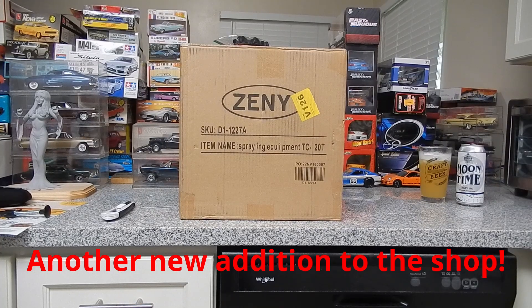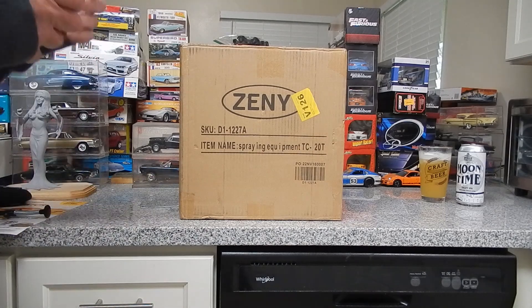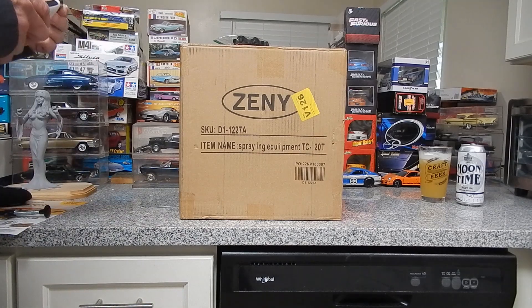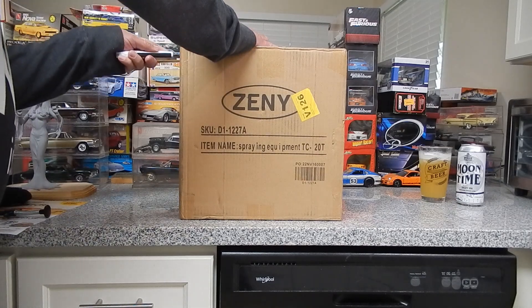Hey everybody, JD here once again — back not at the bench but at my bar because I got a new toy. It's a little bit too big to fit on the bench, so I'm opening it on my bar in my kitchen. Behind my bar is where my spray booth is. I'm going to open this up and take a look at my new gadget.